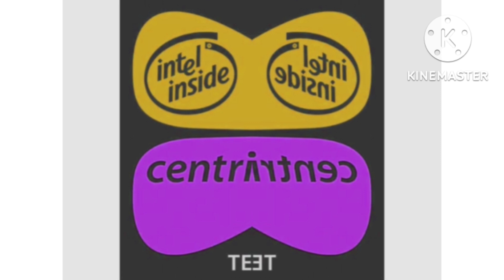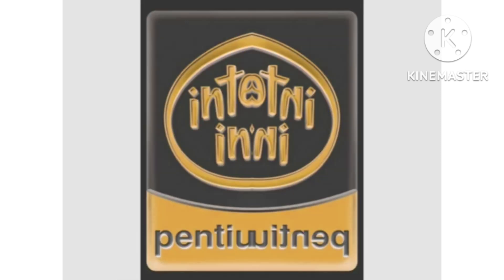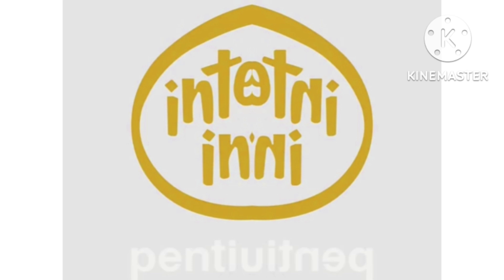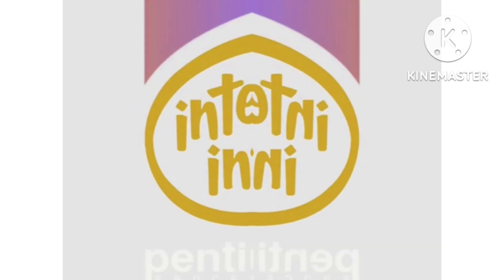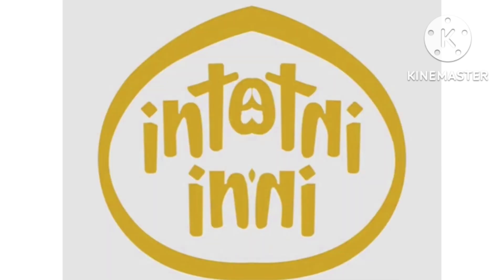Intel Core 2 Duo, Intel Core 2 Quad, Intel Core 2 Extreme, Intel Centrino Duo, Intel Centrino 2, Intel Celeron, Intel Core. Intel — Sponsors of Tomorrow. Intel Leap Ahead.